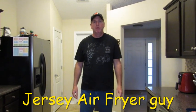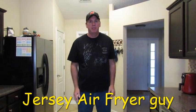Hello Air Fryer Nation. Welcome back to another exciting episode of Jersey Air Fryer Guy. Today we're going to make breaded pork chops and mozzarella sticks for dinner. Doesn't that sound good?